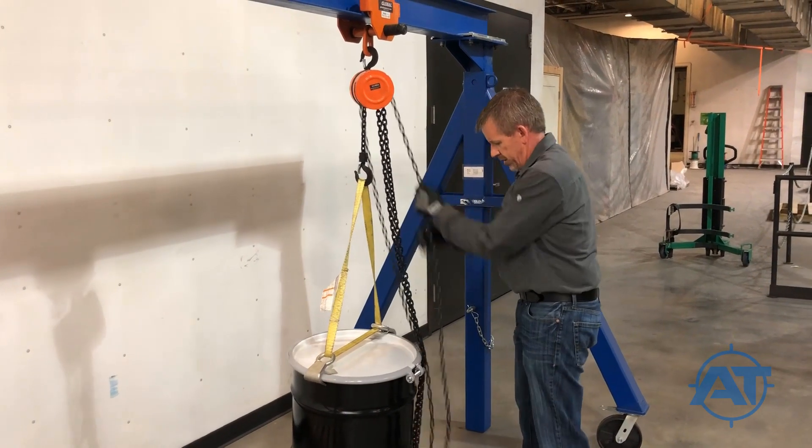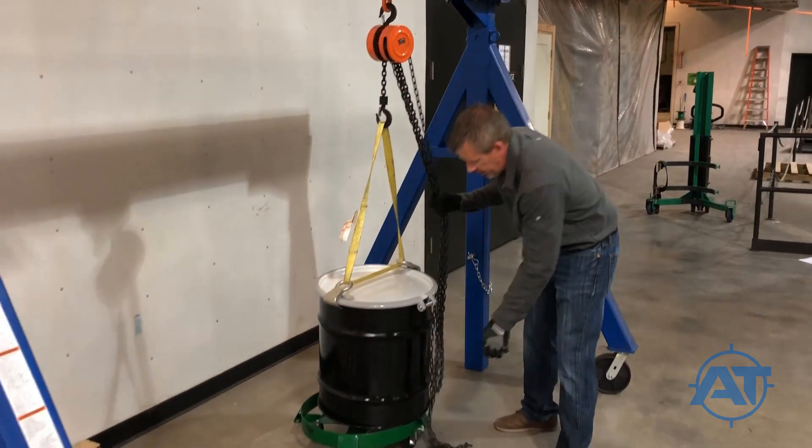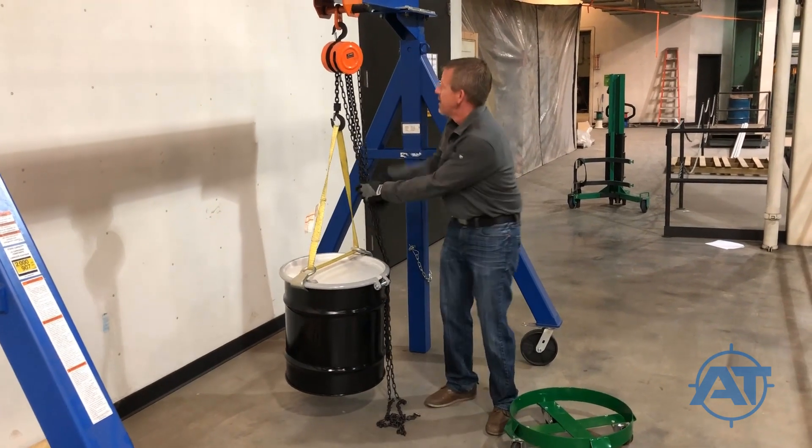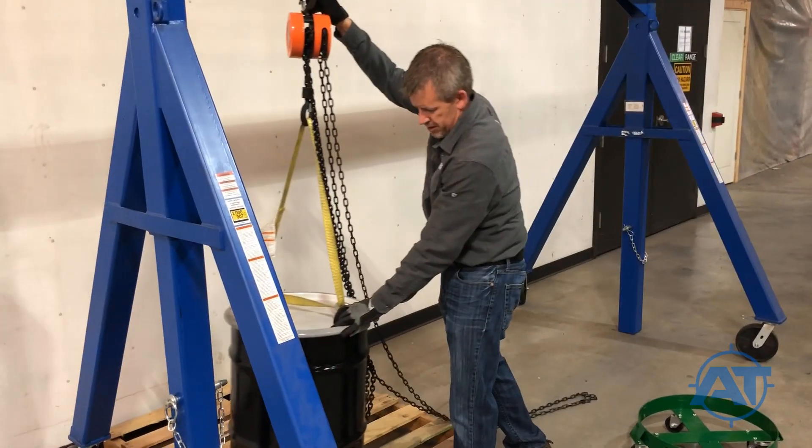Pull the chain of the hoist to raise the drum off the dolly. Once adequately raised, move the dolly out of the way and position the drum over the far corner of the pallet.